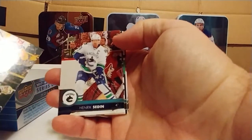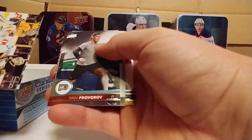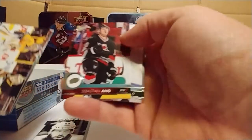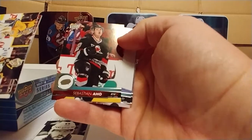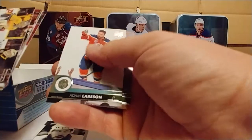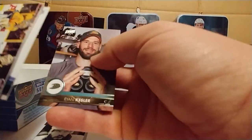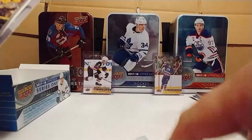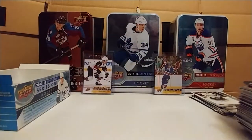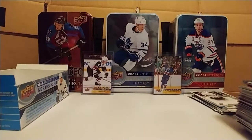Henrik Sedin, Dustin Brown, Ivan Provorov. Portrait — Brent Burns, that's cool. Sebastian Aho — I can't remember how you say it. I don't see a lot of Hurricanes games. Another Adam Larsson — I got one already, but that's cool, you can never have enough Adam Larsson. Put that Brent Burns over there. I don't mind the portrait cards, I kind of like them every year. I like all the designs, I think they're all kind of neat looking.